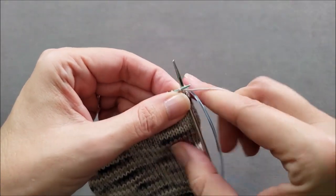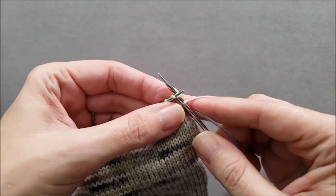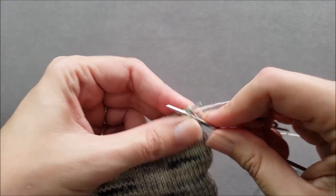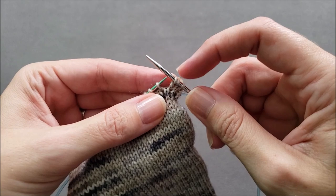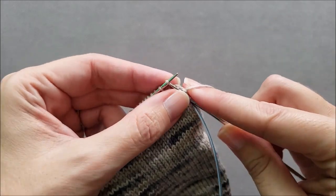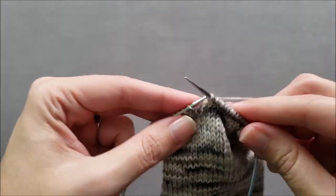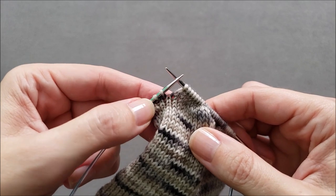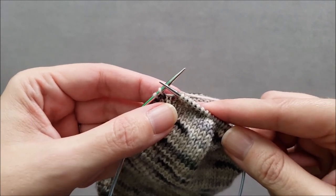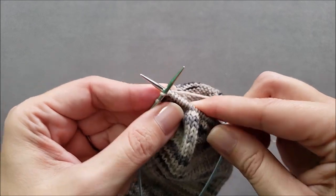Generally the increases are made one stitch away from the side of the sock. I'm going to work my first stitch, and then I happen to be using a make-one increase that slants to the right, but there's no reason you can't use a different type of increase — that's kind of up to you. Each one will just give you a slightly different look. Once I've increased my stitch, I'll work across the bottom of the foot to the other side, and then do my increase one stitch away from the side. In this case I'm using a make-one increase that slants to the left. Just be consistent and use the same kind all the way throughout your sock.